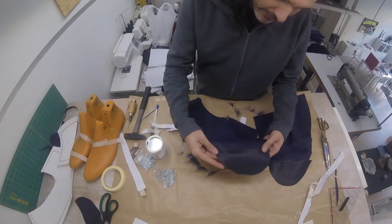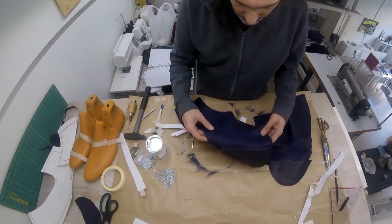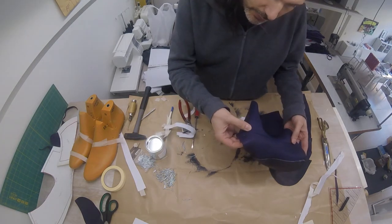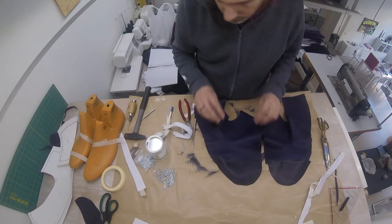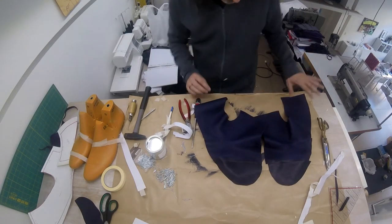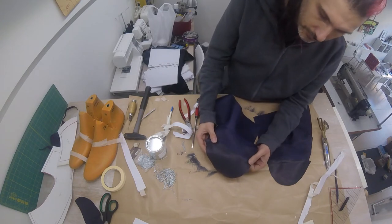We're going to be sewing along this seam and this seam right here. I'm going to be doing a double row of stitches, one closely to the edge and then one a bit further away in our seam lines. I'm lucky because I have an industrial sewing machine that is quite capable of sewing together these two layers of leather.